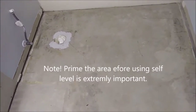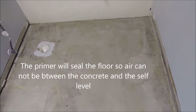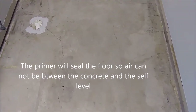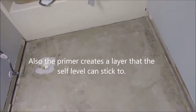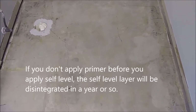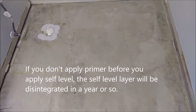I want to say a couple of words about primer. It's very important to apply primer because it actually seals the concrete floor, so air cannot penetrate through the concrete into the self-leveler. The second reason is that primer creates a bonding layer that the quick leveler will stick to. If you don't prime the concrete, what will happen is that the quick leveler will disintegrate, and all the work you did will be for nothing.